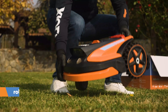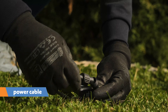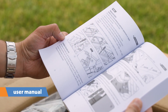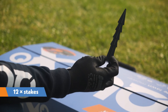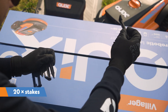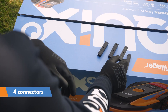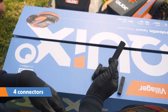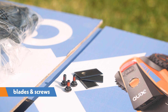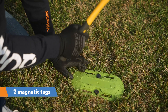The package includes the robot, charging base, power supply, user manual, 12 stakes for securing the charging base and magnetic tags, 20 stakes for the magnetic strip, 2 magnetic strips each 5 meters long, 4 magnetic strip connectors, spare blades and spare screws for blade attachments, and 2 magnetic tags.